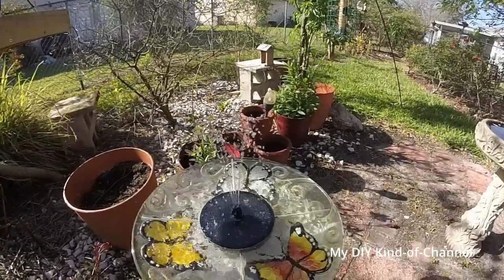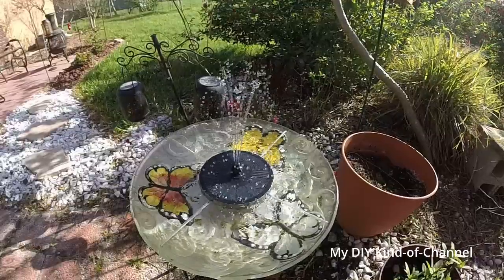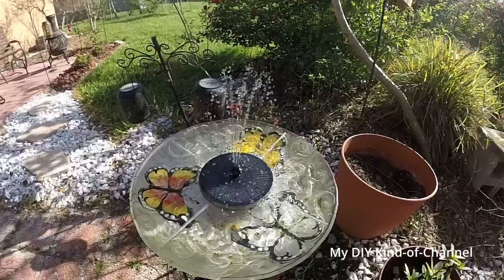It looks good to me — I didn't have to cut the straw, so everything is working fine. If you found this video helpful, give me a thumbs up, and if you like my channel please subscribe. See ya!